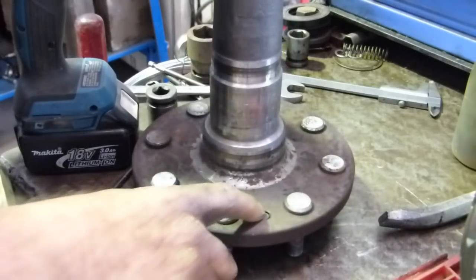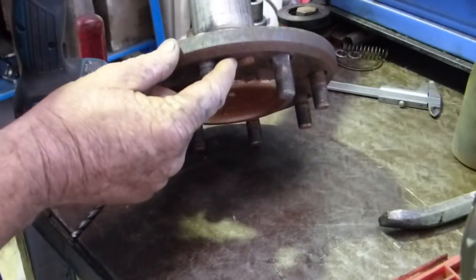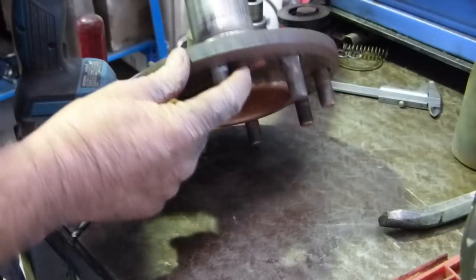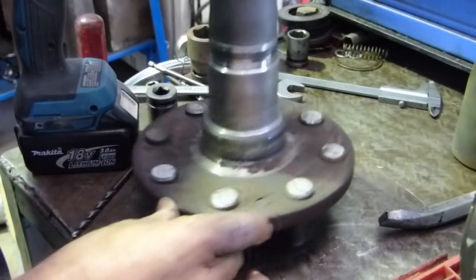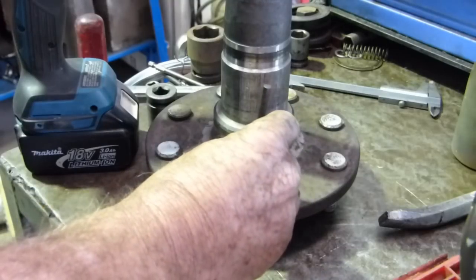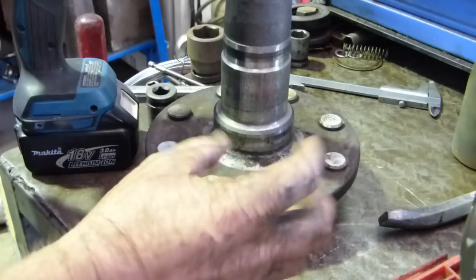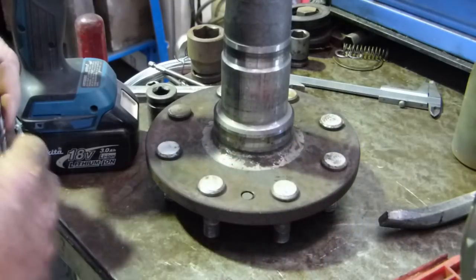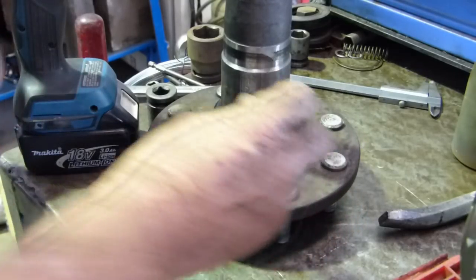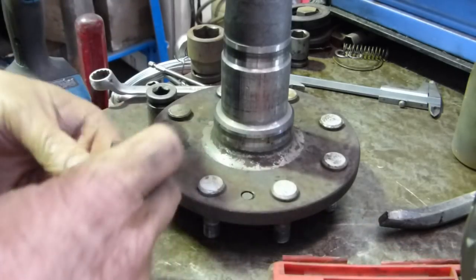This left hand axle had some broken brake bolts in it, so we have to get them out. What I'm going to try and do is drill from the back here, and as I drill in and it relieves the tension on the bolt, the drill might actually screw it out if I'm lucky. You've got to be lucky.